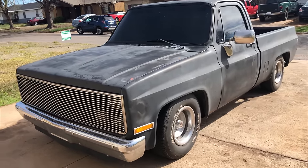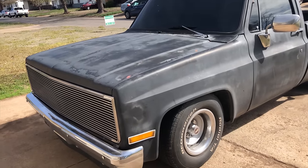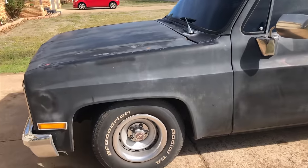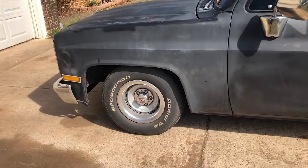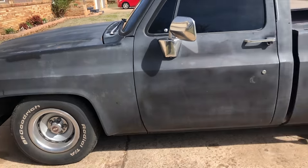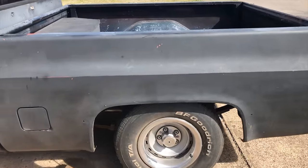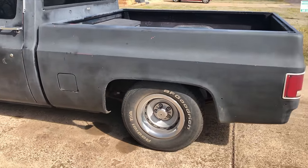This is my 1983 short bed C10. It's a 350-350 turbo. It's been lowered 5 and 5 using DJM control arms and springs up front — that's why I'm able to clear the 15x8s no problem. It's got a flip kit. I had shackles on in the rear, but it ended up sitting lower than the front, so I put some stock shackles back under it.